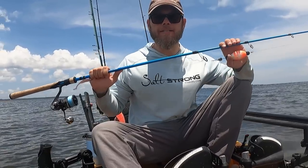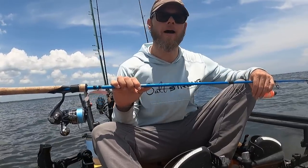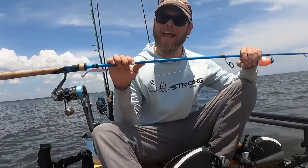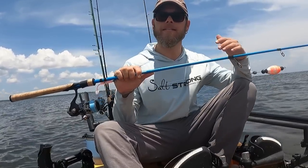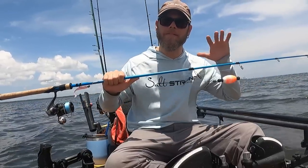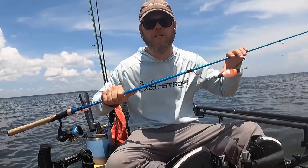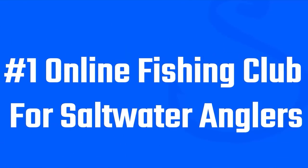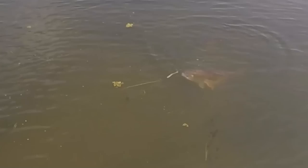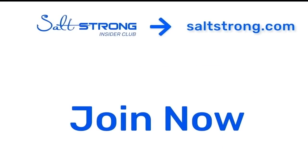Our Salt Strong insiders get exclusive discounts on all of their tackle, including everything mentioned in this video — up to 20% or even 30% off in our tackle shop at fishstrong.com. We even let them know the locations and techniques that were productive on all of our fishing trips. If you have any questions about this setup or the way I've rigged it, don't hesitate to ask in the comments and I'll get back to you. If you're new to Salt Strong, just know that we are the number one online fishing club in America. We guarantee to help you find and catch more fish, save money on tackle, and make friends while doing it — or it's free. We hope to see you in the Salt Strong Insider Club soon. Thanks for watching.